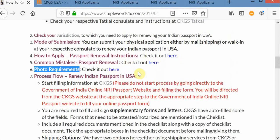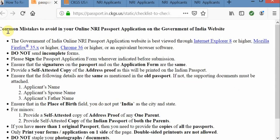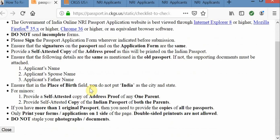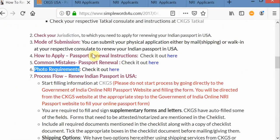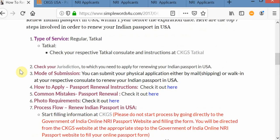Let's go over some of the most frequent or common mistakes that applicants usually make. If you make even a small mistake, you need to completely redo the process, so please keep that in mind. Please have a glimpse at this list. I believe I covered pretty much everything. If you have any further questions, please feel free to reach me at simplewords4u.com website. I hope you enjoyed the video — I hope this helps. Thanks.